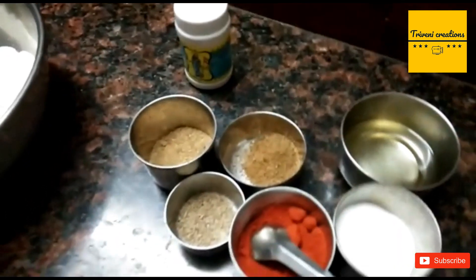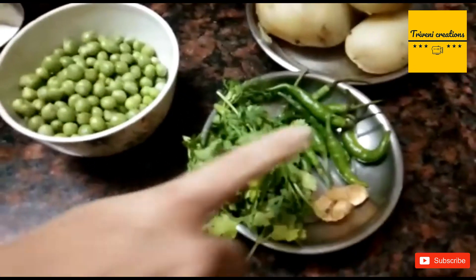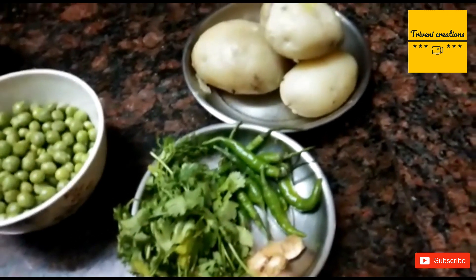and some hingal. Vegetables that we required are peas, coriander, chilies, potato, and ginger.